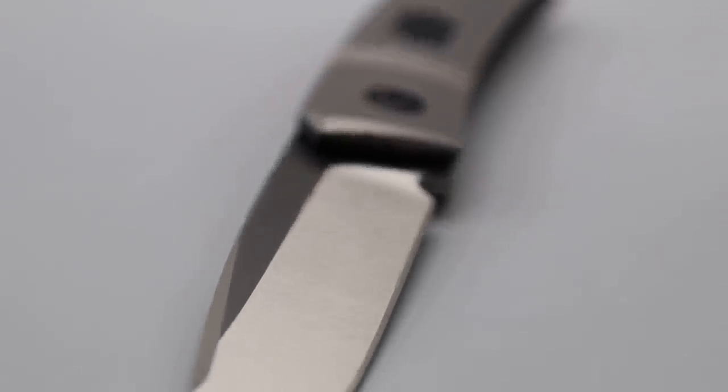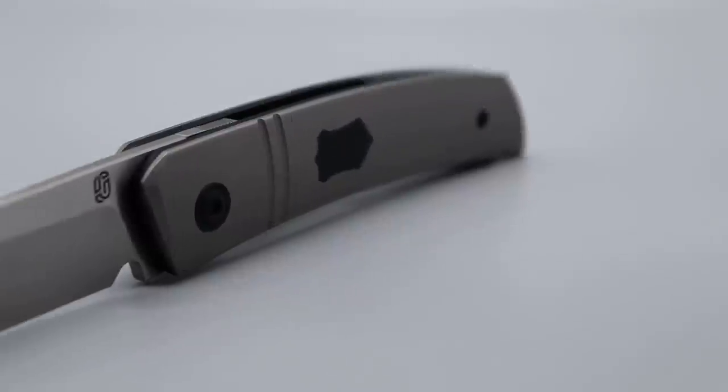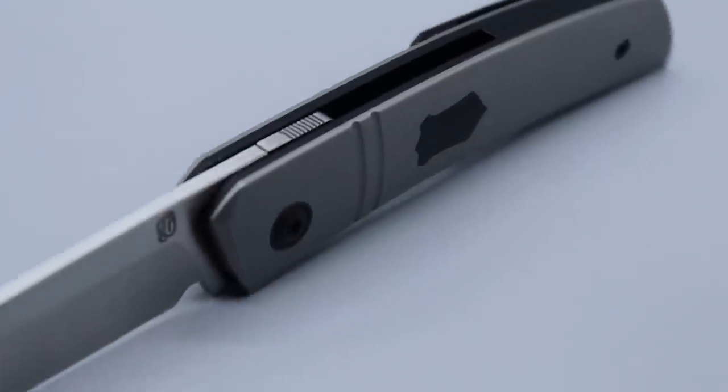I am very, very happy with this purchase. Beautiful drop point blade with a beautiful arrowed swedge on the top, in M390 steel, beautiful satin finish. The geometry feels really good. We'll measure that here in one second.